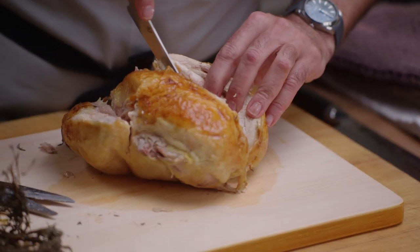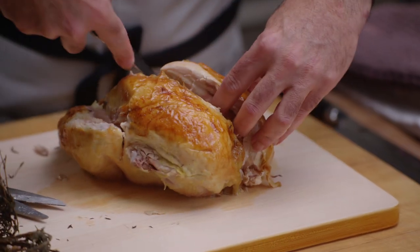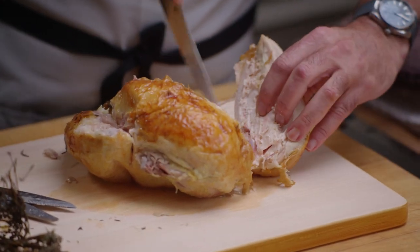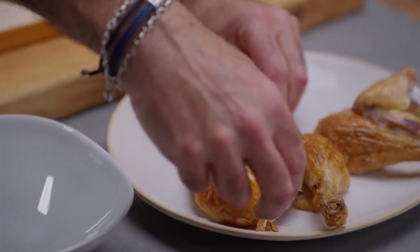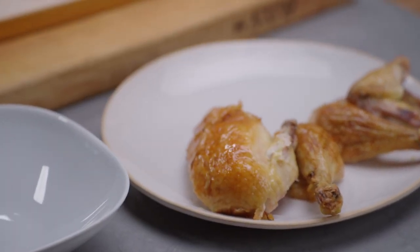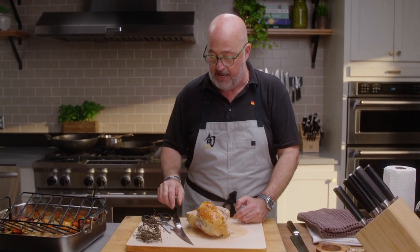I will take a smaller knife and just feather it against the edge here, come down right through the center, and I have the whole breast that I can set aside. Because if I'm roasting a couple of chickens for eight or nine people for a Friday night dinner, some people just want a whole breast.